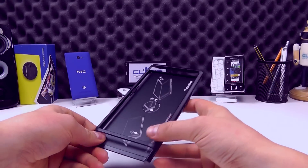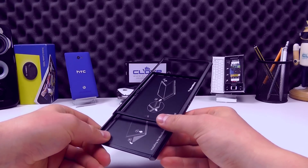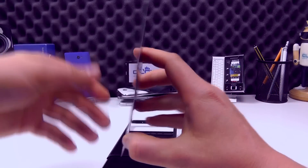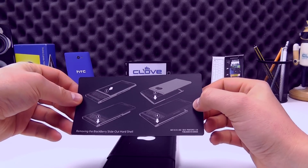If we then turn it over to the front, we can see we've got the sliding portion of the case here, which slides up with obviously the keyboard and the display. We've got a little document here to explain how you install and remove the Priv out of this hard shell.